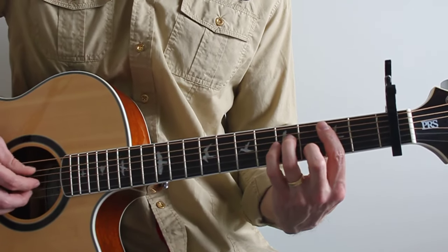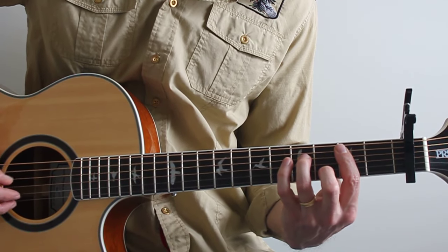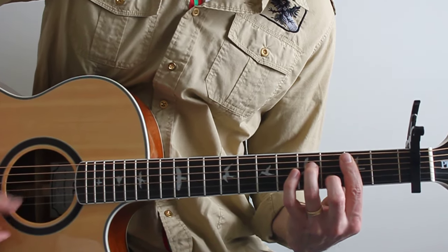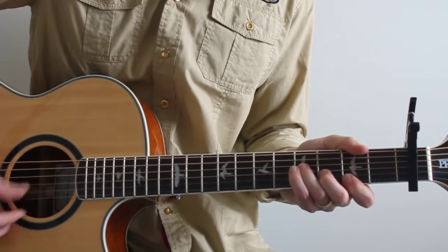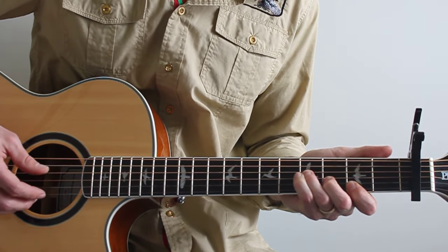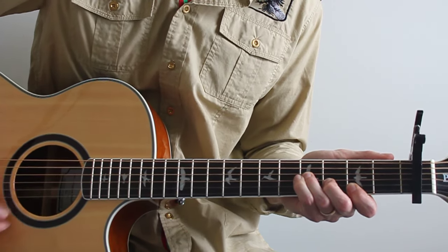That's a B minor seven — I'm playing that from the fifth string upward: 2, 2, 4, 2, 3, 2. You can also play it this way — just play it — or add this: 4, 4, 3, 2 — or just 4, 3, 2.